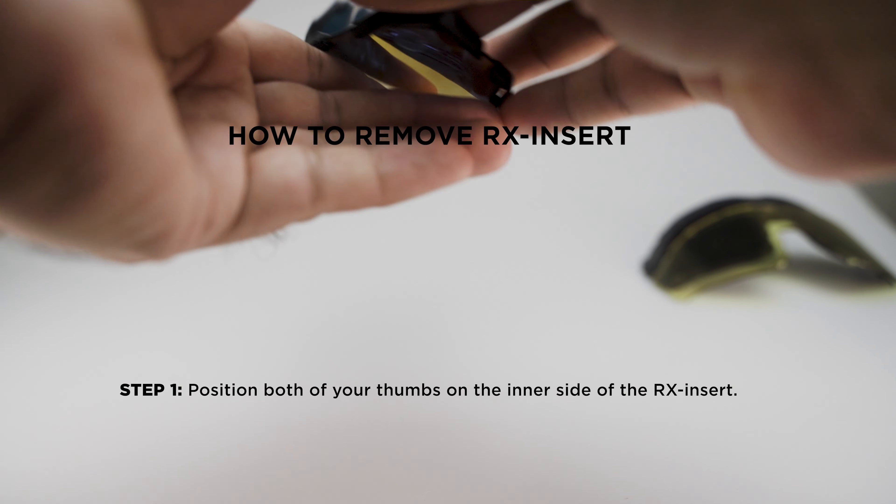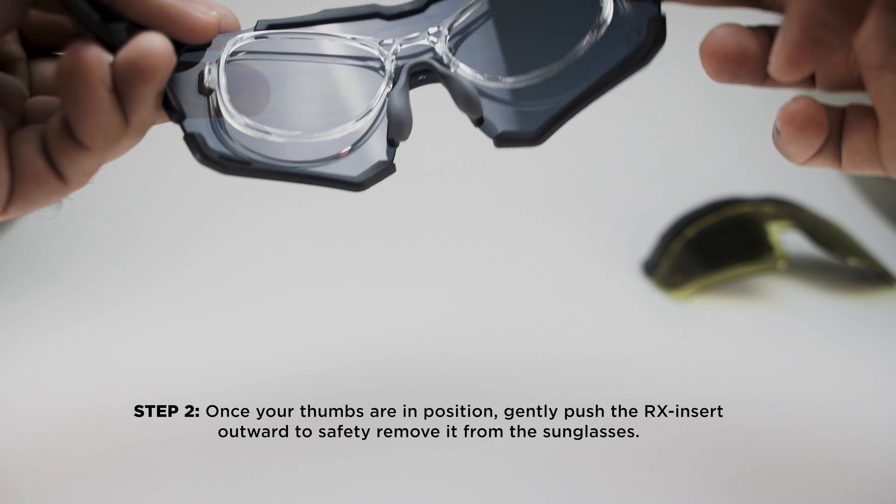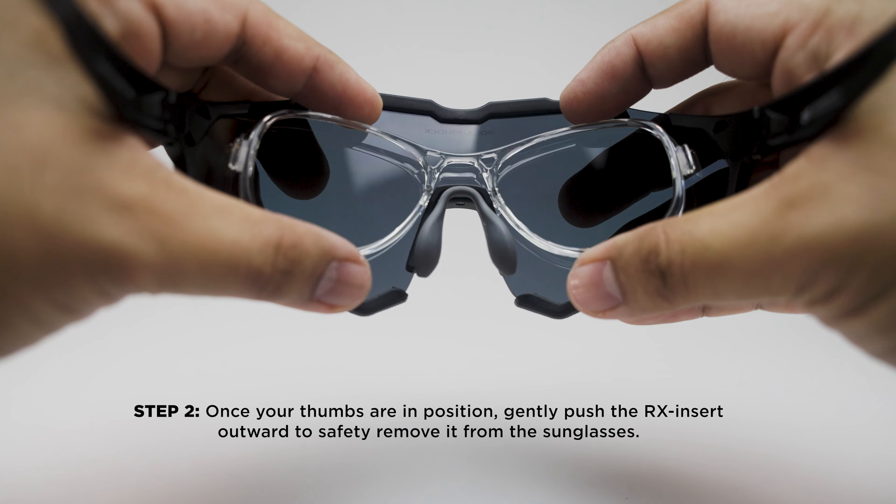Position both of your thumbs on the inner side of the RX insert. Once your thumbs are in position, gently push the RX insert outward to safely remove it from the sunglasses.